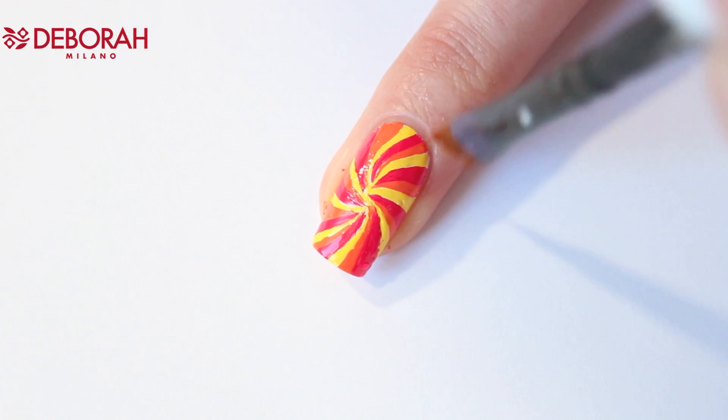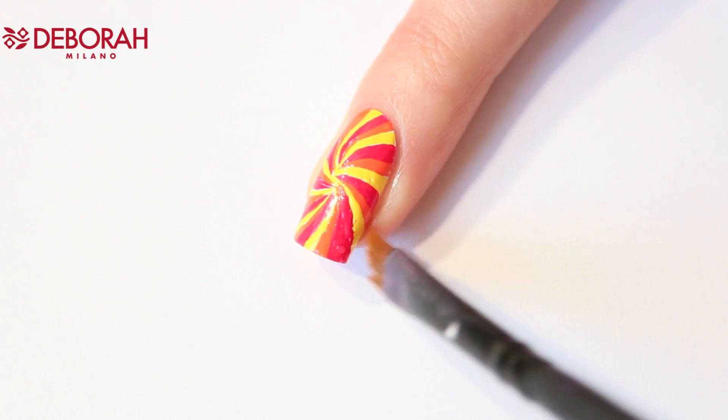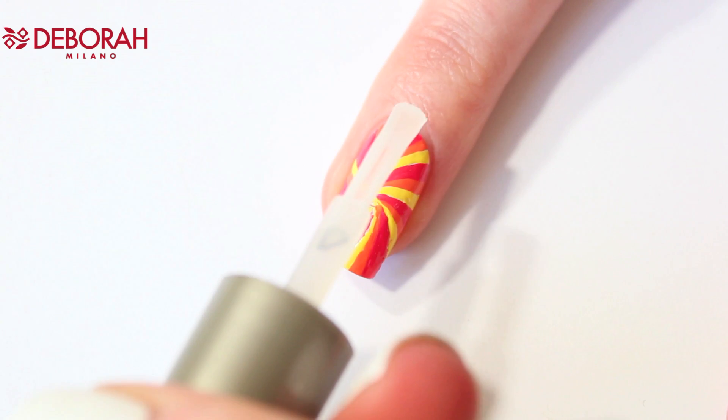When you're done it's time for cleanup — just use an eyeliner brush and some acetone or nail polish remover, and of course don't forget the top coat.